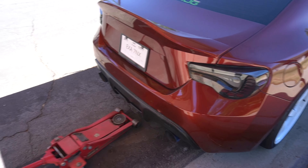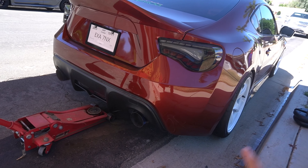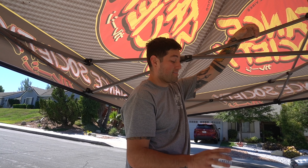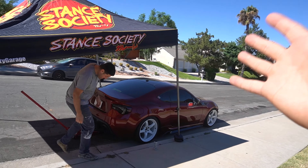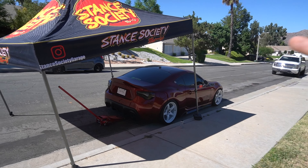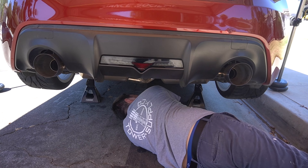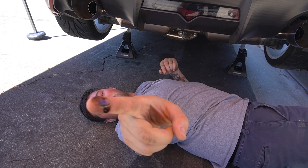The easiest way to get the diff out is we're gonna jack the rear up, put two jack stands on each side, and have the jack basically hold up the diff. Before I do this, the back wheels are what don't go - we need the wheel stoppers. This is exactly why I tell you guys I need a shop. Look guys - we're about to do a diff install in the middle of the street on an incline. This sucks man, I need a shop so bad.